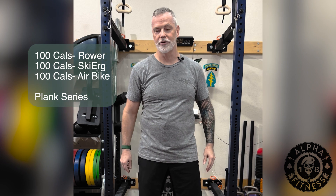We're going to do 100 calories on the rower, 100 calories on the skier, and 100 calories on the assault bike, followed by my plank series.